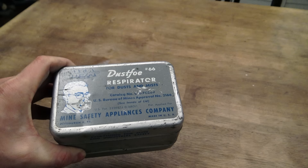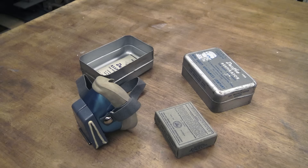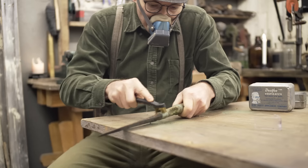Safety wasn't the top priority back then — much of the safety equipment was either discarded or in poor condition. I managed to get my hands on this dustfoil respirator number 66, which is complete and fully functional.